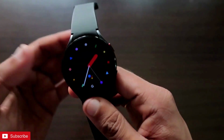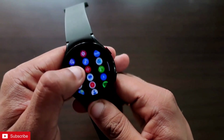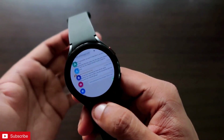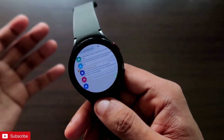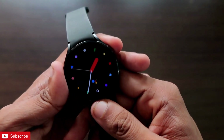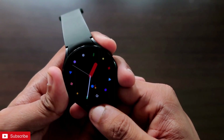That's it, guys. I just wanted to show you how we can configure the same WhatsApp in the Samsung Galaxy Watch 4 and in our phone by doing some of these steps. I hope you liked this video — if you did, don't forget to like and subscribe to my channel and hit that bell notification icon, because I will be making more videos like this. Thank you guys, have a great day!